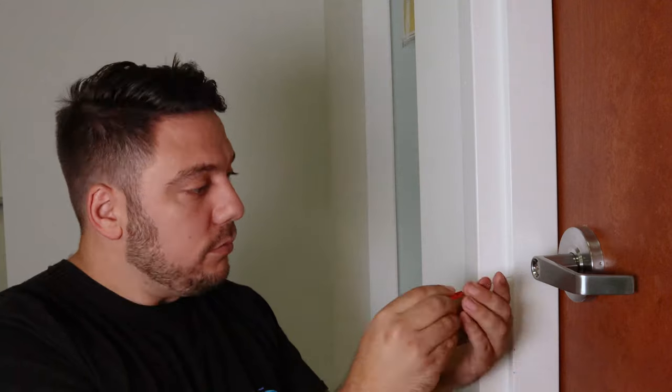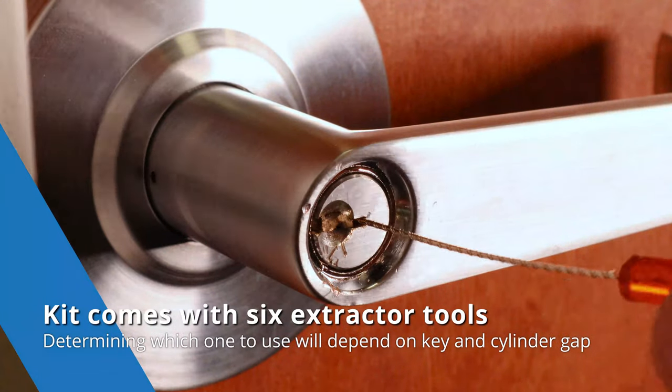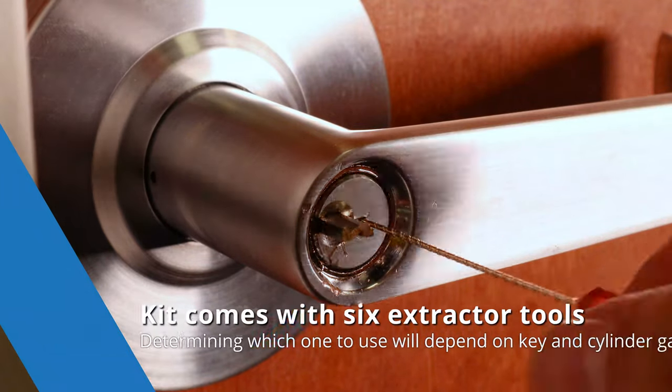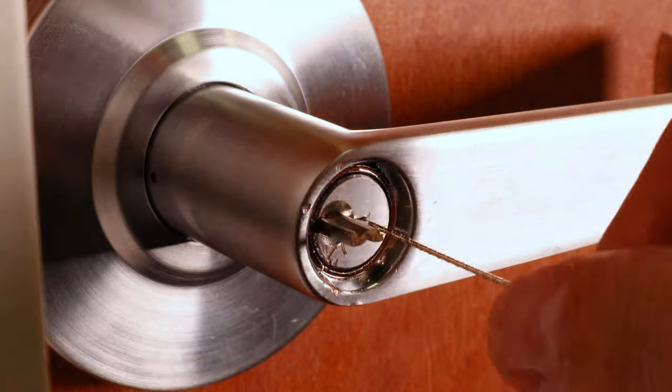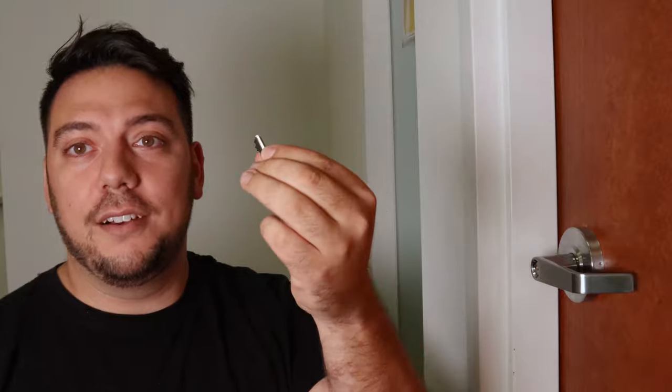Now that I showed you the hard way to get out that broken key, we're going to show you the easy way with the actual extractor tool. What you got to do is stick it right in here. When you start twisting it, it actually slides the key right out. No pulling or tugging. Boom. Simple as that. Key extractor tool. Now the door is ready to be unlocked.